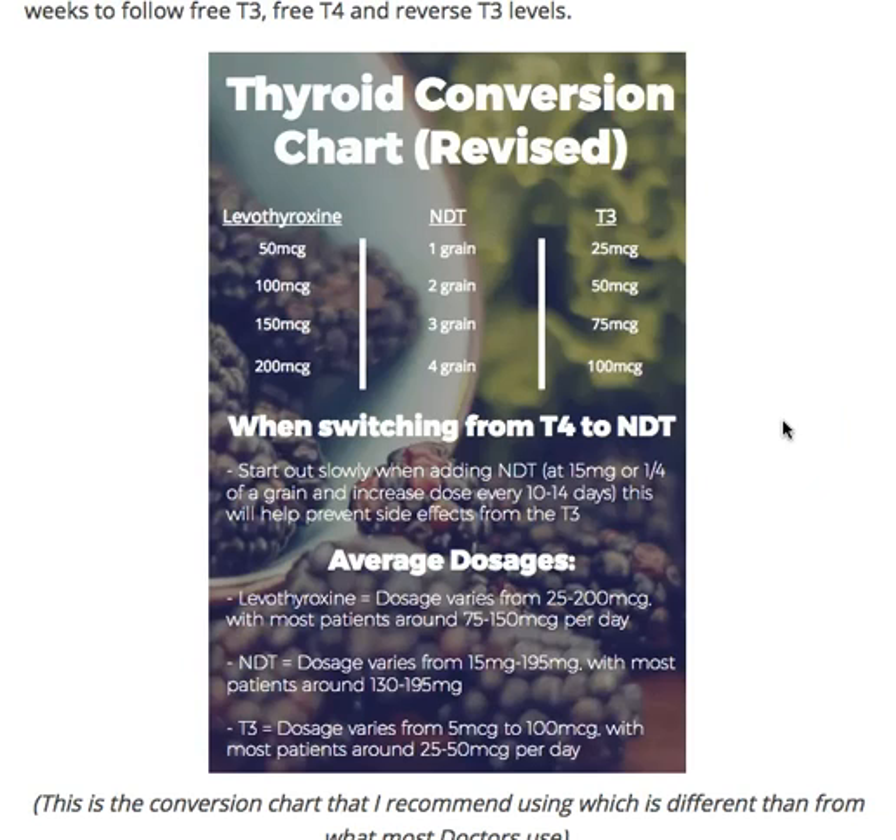Hey guys, it's Dr. Childs here. Today we're going to be discussing thyroid conversion and what you need to know when you're switching from levothyroxine to natural desiccated thyroid, or NDT, to T3, or T3 to levothyroxine. No matter what you're doing, I want to give you some information on how that should be accomplished.